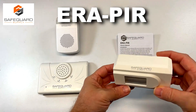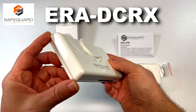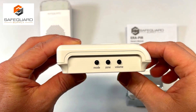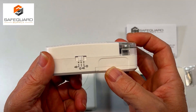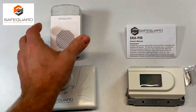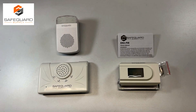This is the ERA PIR motion sensor for the doorway — it can be mounted horizontally or vertically along the doorframe. The ERA DCRX receiver has three buttons on the side: mode, zone, and volume, and each zone can be programmed for different transmitters and different parts of the property. The ERA RX PG receiver plugs into the wall, has three trigger options on the side, and 12 different melodies with a flashing light. All Safeguard Supply transmitters can send a signal up to 4,000 feet away, which is great for large properties.